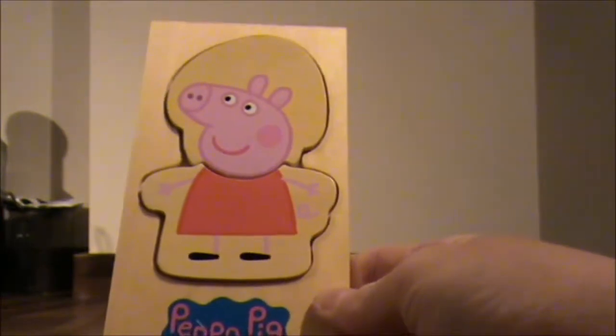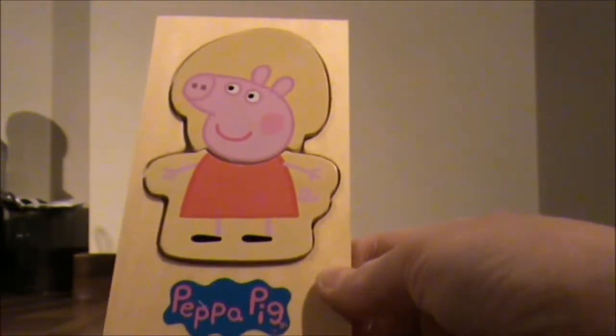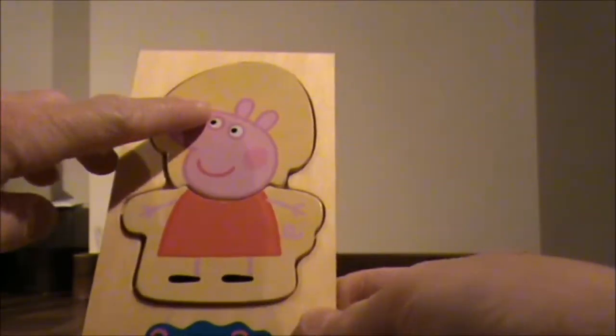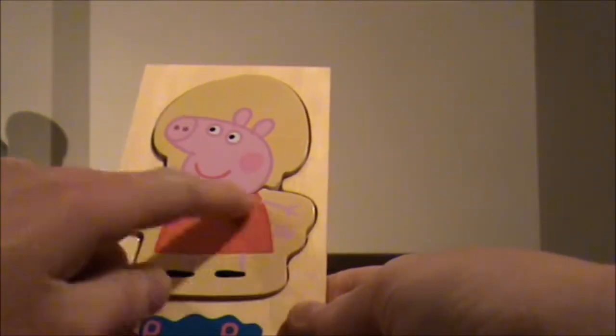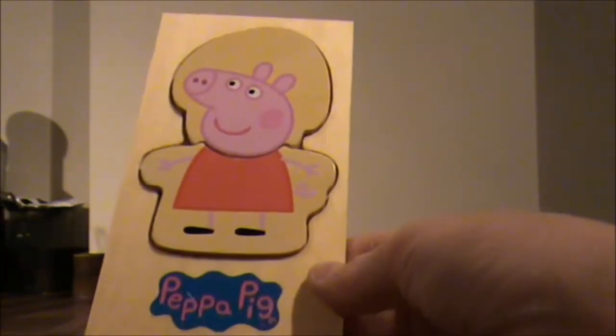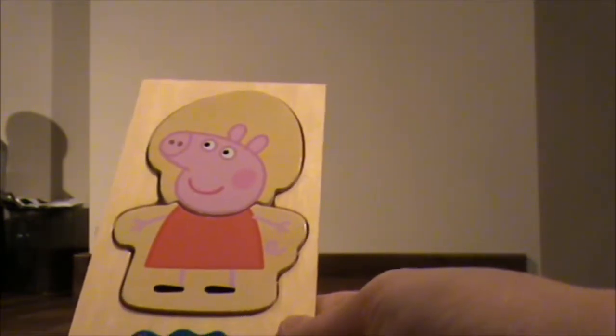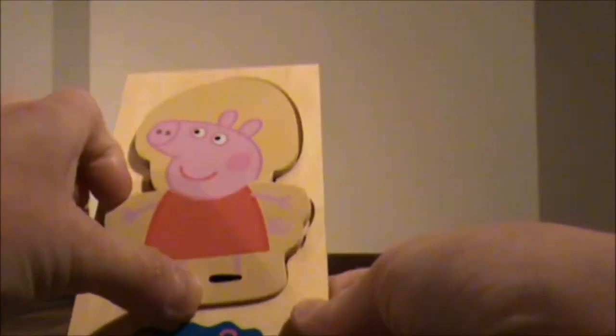So in this little wooden dress-up box for Peppa, you get 16 pieces in total — you get 8 heads and 8 bottom halves, so 8 dresses or coats. You can mix and match and do whatever you want, which is the beauty of this, because you've got so many different variations. It's so exciting!